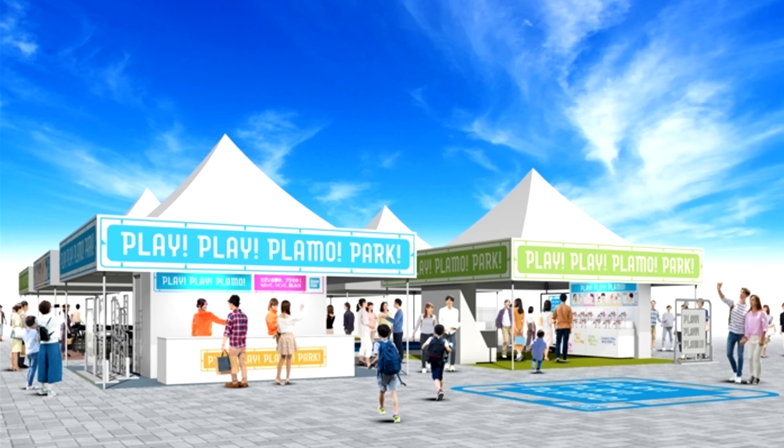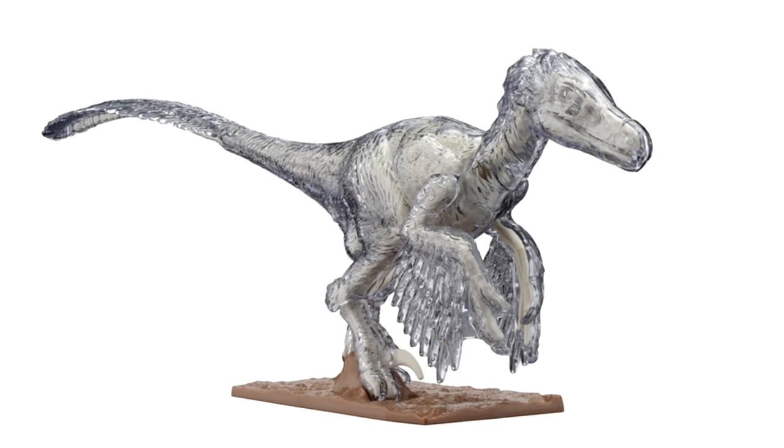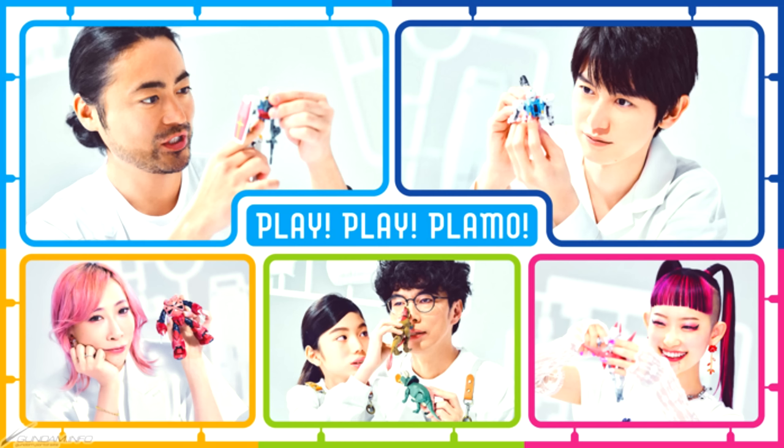Bandai opened up a small temporary Plamo amusement park called the Play Play Plamo Park. The Osaka location was open from the 18th to the 19th, and the Tokyo location will be open from the 25th to the 27th. Entrance is free, and participants will be able to build the Ecopla RX-78-2 and Velociraptor, and can also receive an Airplacoon keychain made out of recycled plastic — made fresh right in front of your eyes at the machine, so it's still warm when you receive it. The freshest Gunpla experience there is. The commercial for the event is linked down below.